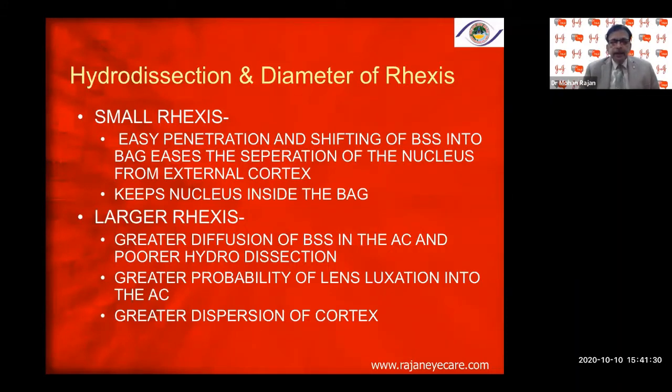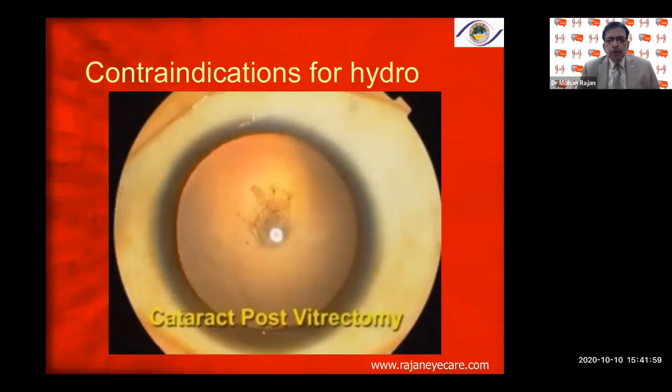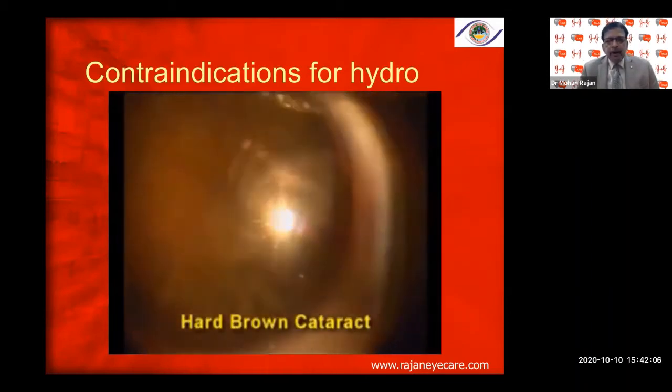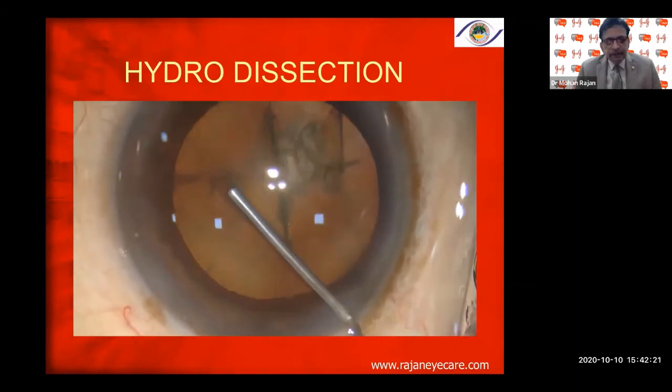Contraindications for hydrodissection include: intumescent cataract where you do not know if there is an underlying posterior polar cataract; post-traumatic cataract where capsule integrity may be lost; irregularity in capsule rhexis or tearing; posterior polar cataract; cataract post-vitrectomy; very dense hard-brown cataract, especially with a small rhexis; pseudoexfoliation — be careful with hydrodissection. Nowadays we have patients with multiple injections of Avastin or Lucentis — be careful.